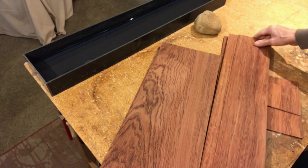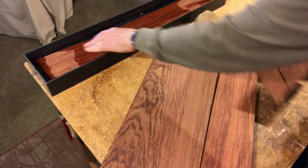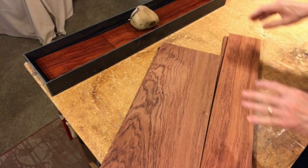Now into the water with the pieces, along with a couple other small pieces to be used for the cutout and the access door. They'll soak for about three hours.